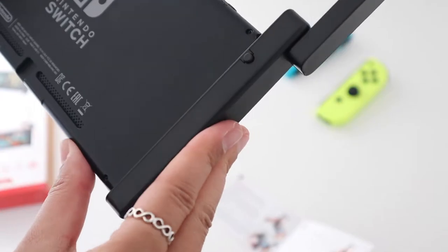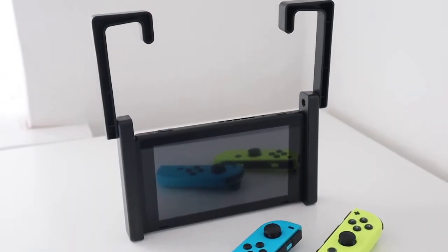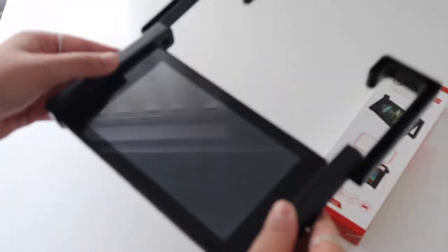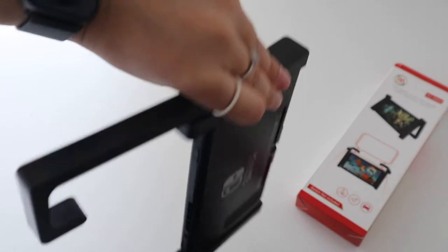In terms of fit, it's a pretty perfect fit. There's no way either side is going to just fall off no matter how much I shake or move it, so that is obviously a very good thing, and I'll test it out in the car too once secured.